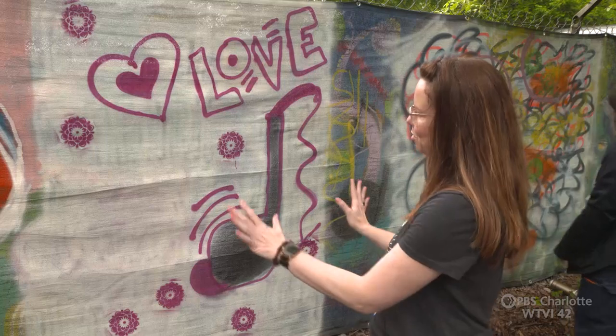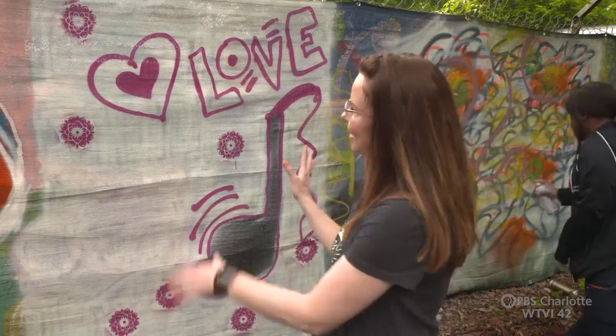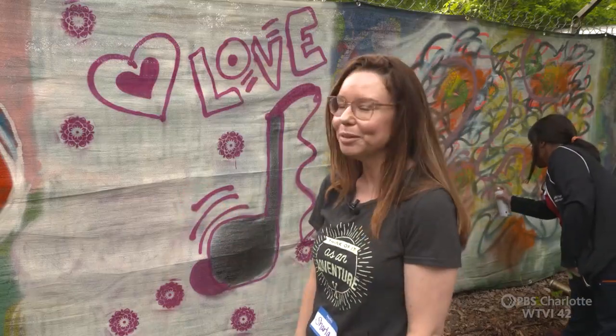I'm doing some basics — the stencils. I love girly colors, so I was sticking with the white and pink for now. But it's fun.